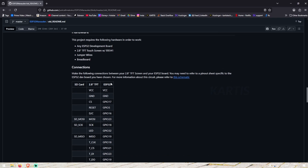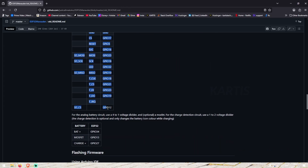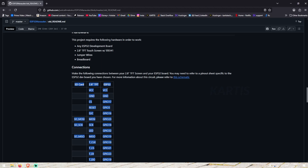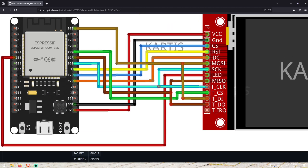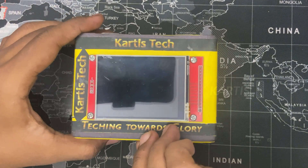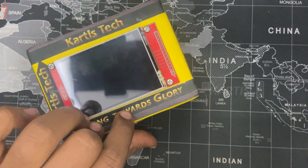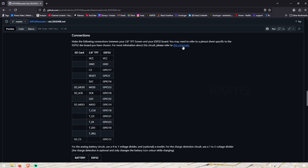If you are watching, you will see the video, but it will be easy to do it. So guys, there is a connection list. I am showing the connection diagram. You also have an SD card connection. You can use it as well, but there is a different SD card type. You can access it.